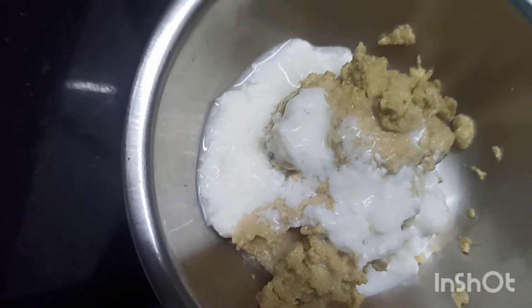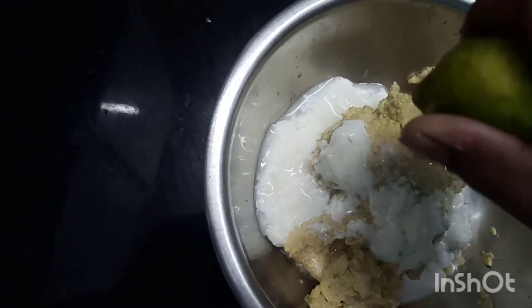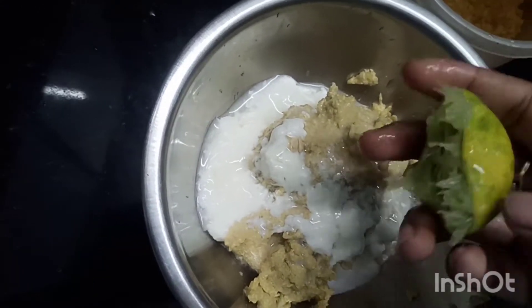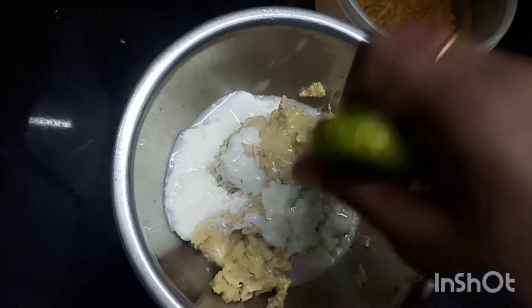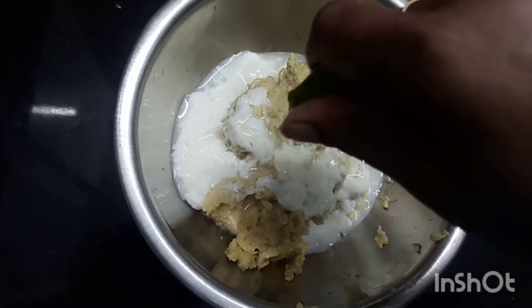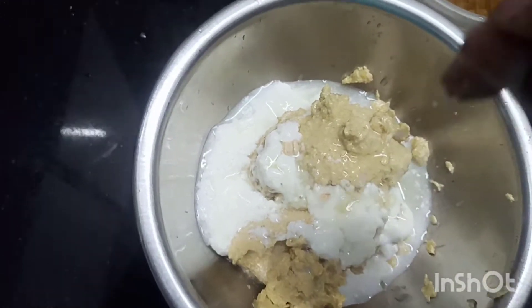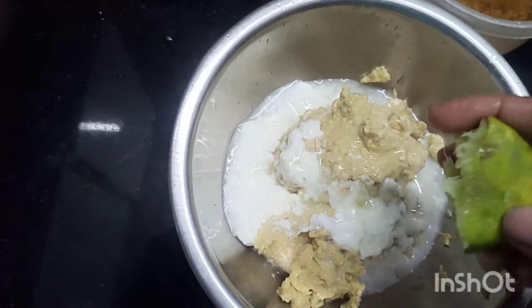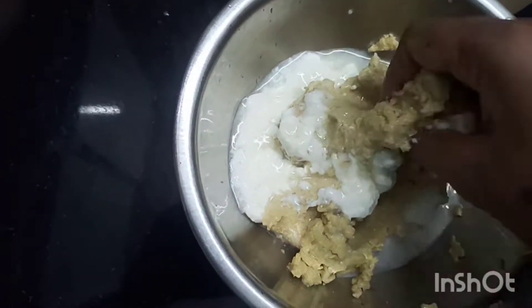Add lemon juice to the paste — it is lemon juice. Then add coconut oil. Mix it all up well with a spoon so everything is combined thoroughly.